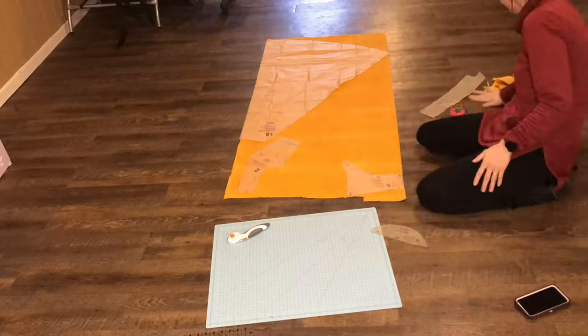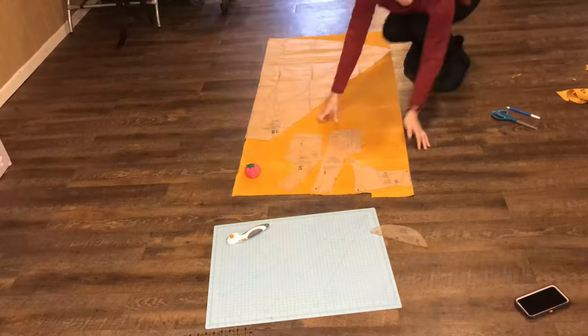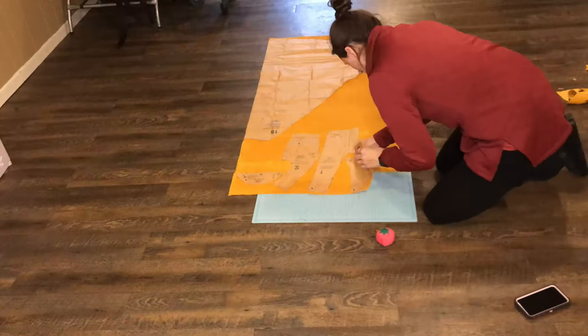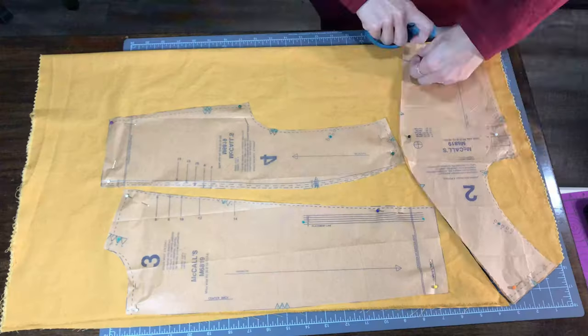Here I am cutting out the outer fabric that I am using. It is a nice yellow corduroy. I've never worked with this kind of fabric before and you can see I kind of struggle with the scissors and went to using a rotary cutter. I'm going to go back to using scissors.